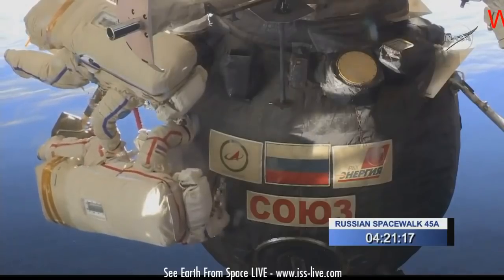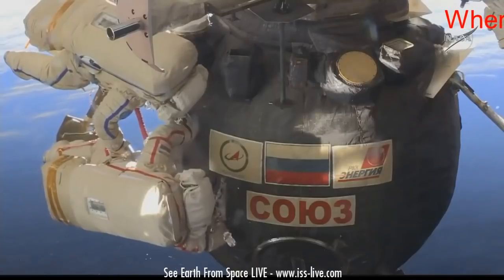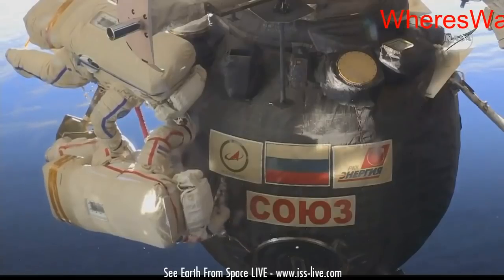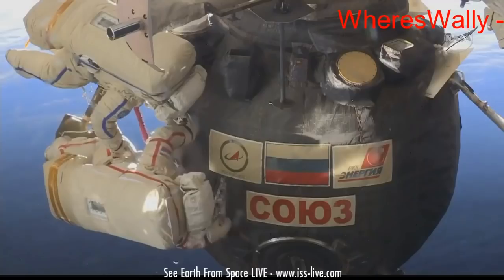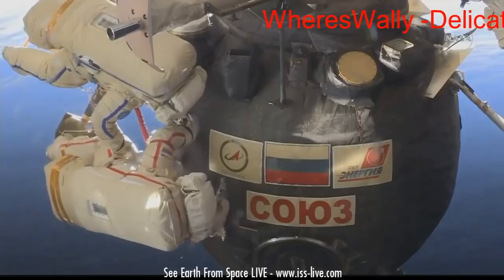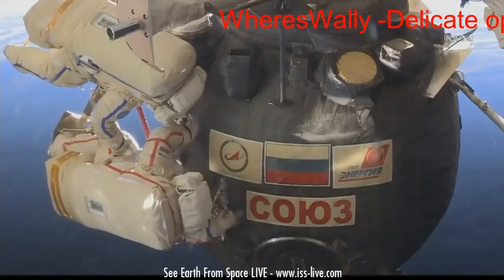G'day everybody, Where's Wally here. If anyone tells you spacewalks are done in a swimming pool, just point them to this video. For the next two minutes have a look at this very beautiful and delicate operation performed by the Russians. Just check out where all those little bits of debris are going, all over the place, spinning in all directions, and clearly in a vacuum, not in any sort of media at all.